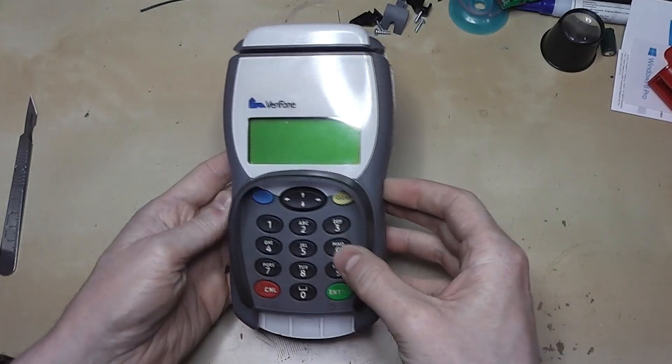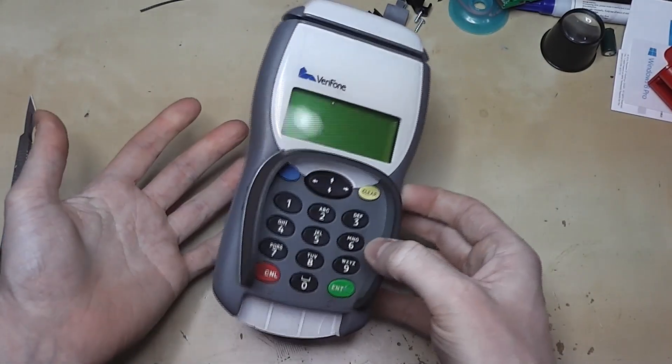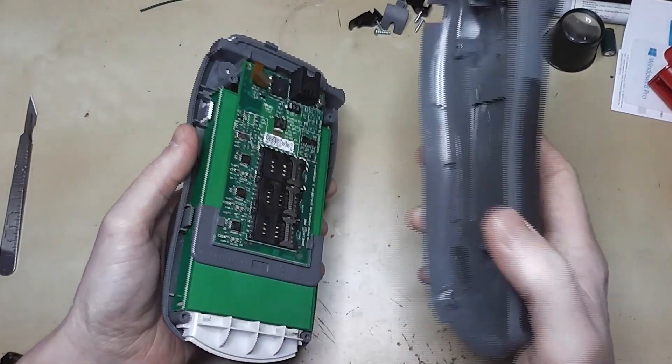I've seen a teardown of one of these before and they had some pretty interesting anti-tamper protection devices inside. This one is no different, although it uses different methods to the one I've seen.